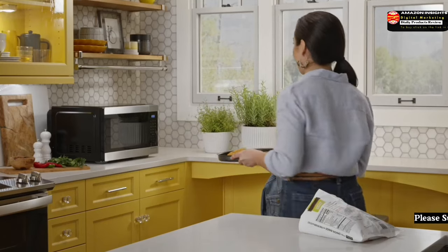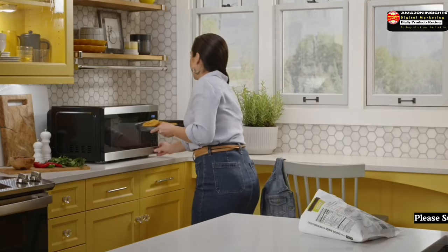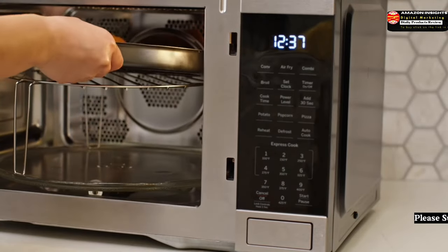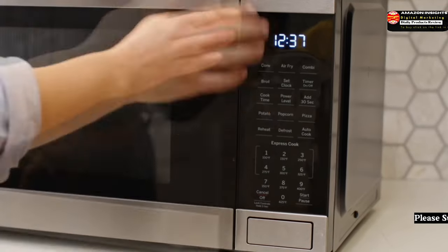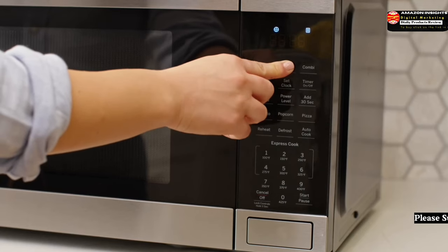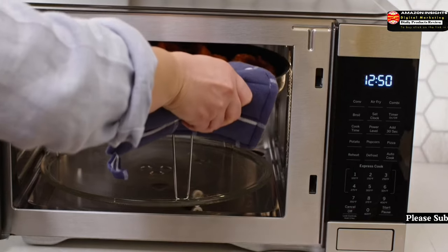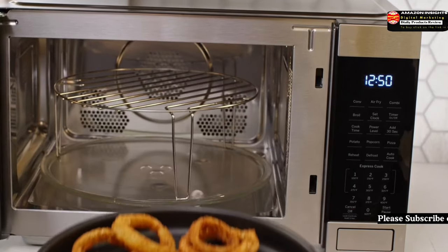The most craveable version of your favorite fried foods without the grease or the guilt. Air Fry Mode uses a broil element, a heated convection fan, and venting on both sides of the microwave for even heat distribution and air circulation, creating a fully fried texture without using oil.